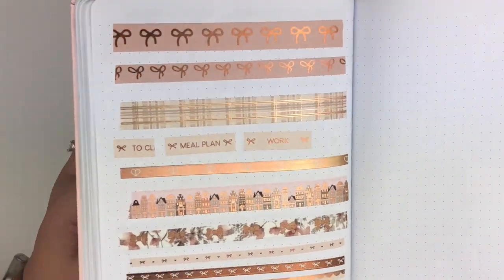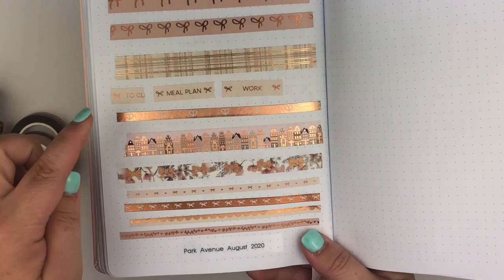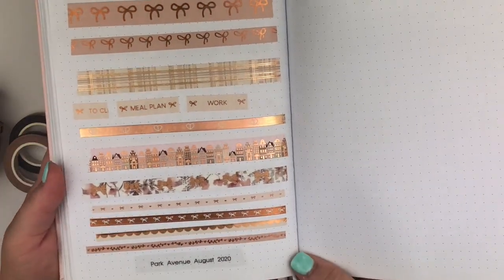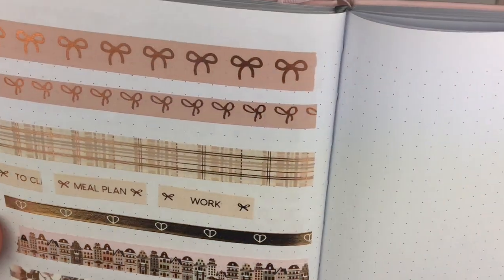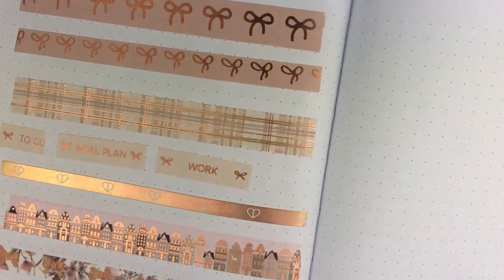Here's my swatch book, and it looks like the only one that's perforated this month is this one that has the task to-do's. So this is what they look like rolled out — I'll try to get you a closer look. Yeah, really pretty.